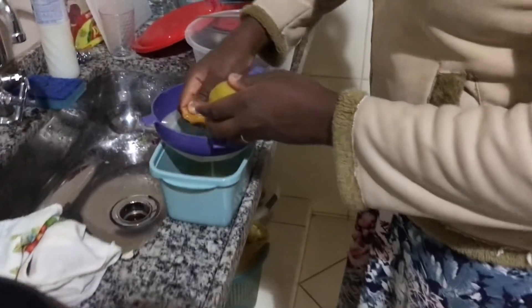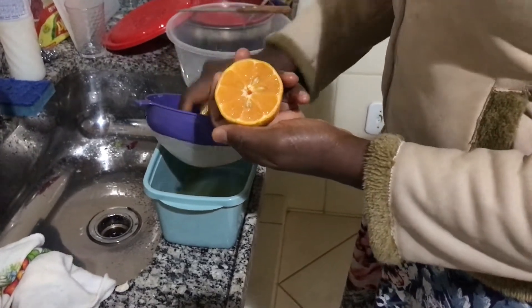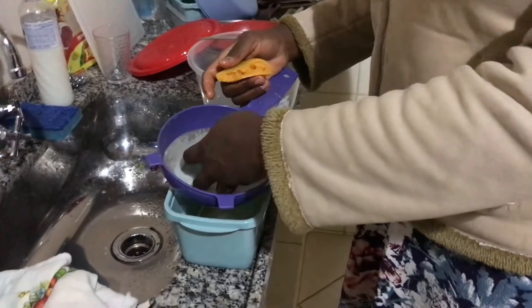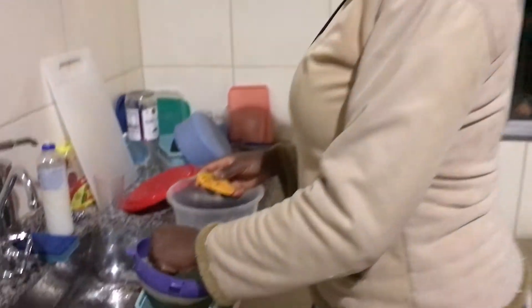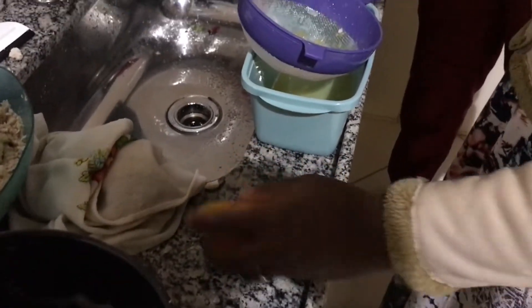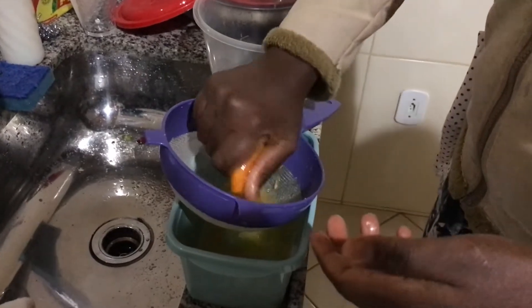Wait — are those lemons? They look orange! Yes, it is lemon. But why is it orange? Because it is orange-colored. It is a mature species of lemon — or rather, it is a species that is like an orange in color. She is saying it is a kind of lemon which is orange-colored. They have those in Brazil, and I promise it's not an orange.